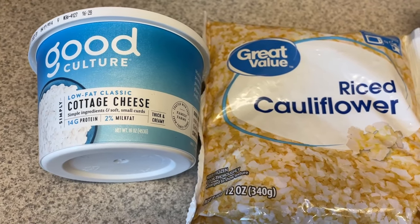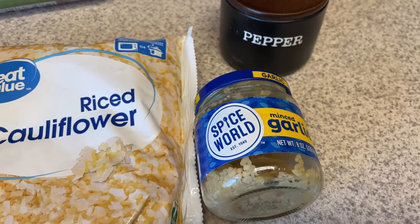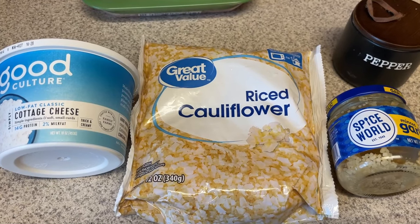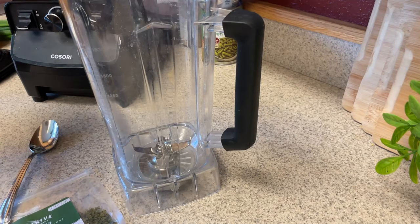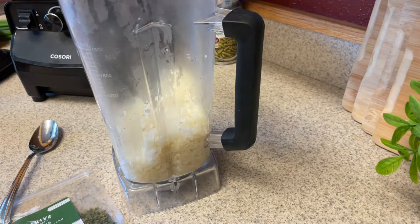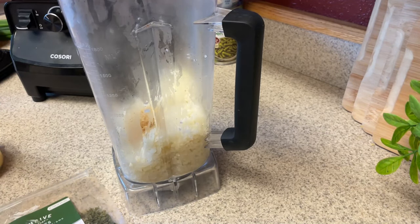Moving on to the next thing, which is some mashed cauliflower. I forgot to buy plain almond milk or fat-free half and half, and I forgot to buy another yogurt, so this is brand new to me — I've never used cottage cheese for riced cauliflower before. I can tell you right now it did work. I tasted it and it does work. I have some garlic and pepper as well.